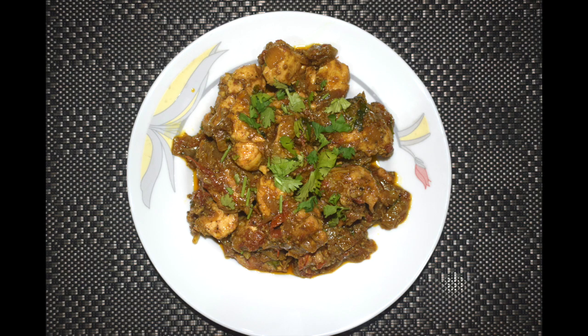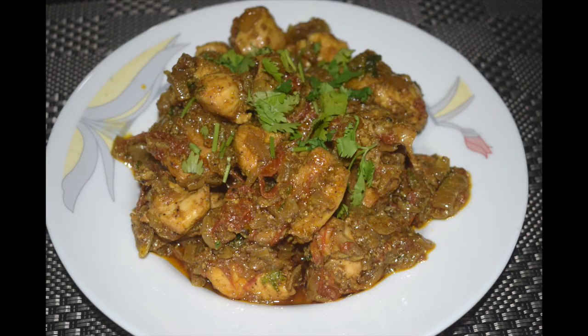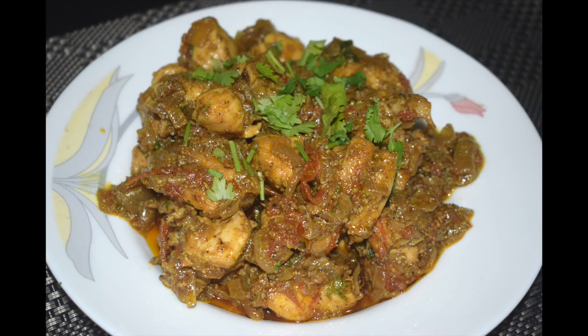Hi friends, welcome back to Mangalurian Taste Buds by Asha. Today I'll show you how I make pepper chicken. Pepper chicken is not just simple to make but is packed with authentic flavors from black pepper and spices. Serve it along with some dal and hot steamed rice, or even as an appetizer for a party, but I prefer serving this as a side dish along with the main course — a very simple recipe using basic pantry staples.